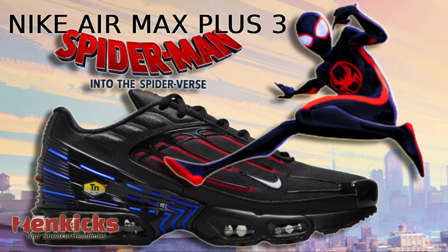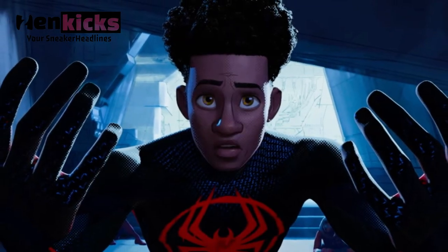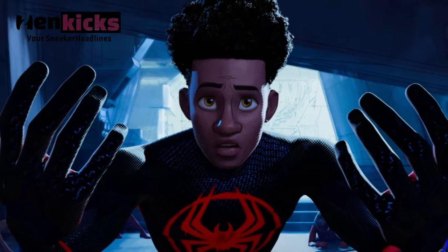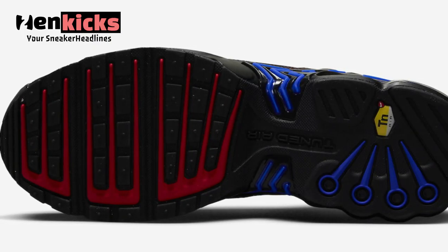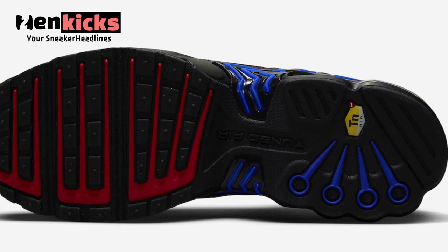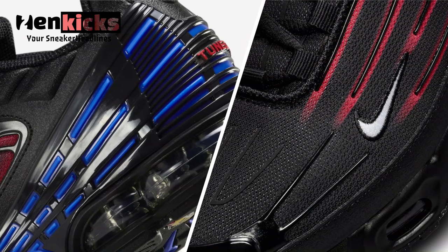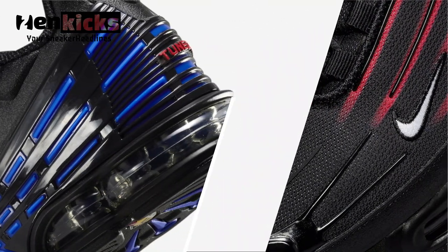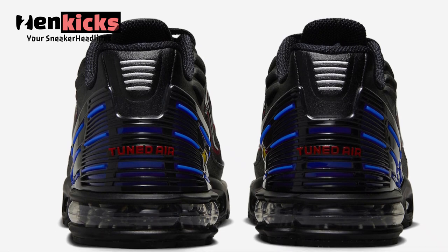This Nike Air Max Plus 3 comes ready for Spider-Man: Across the Spider-Verse. With the highly anticipated Air Jordan 1 High OG Spider-Verse next chapter release right around the corner, it looks like Nike Sportswear will also be crafting up their own designs for the upcoming sequel, which will be web-slinging into theaters on June 2nd.